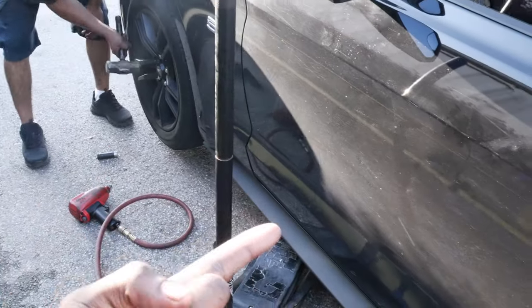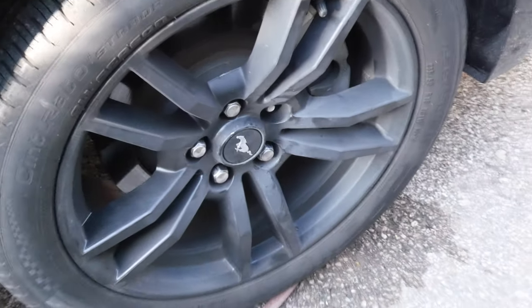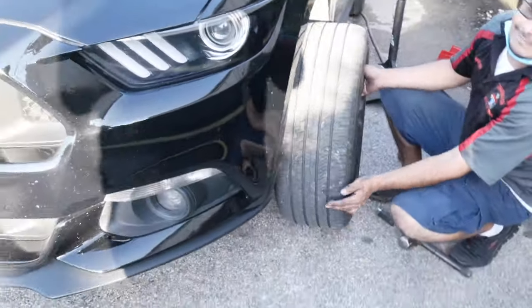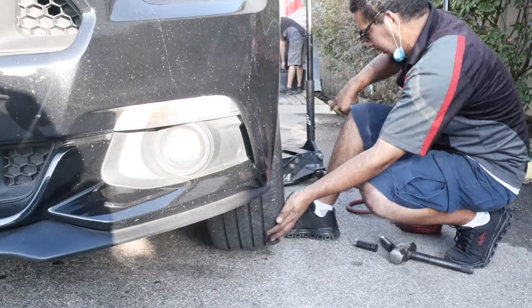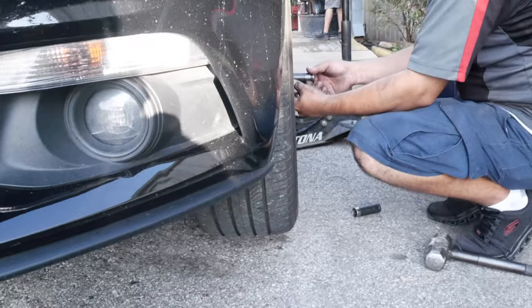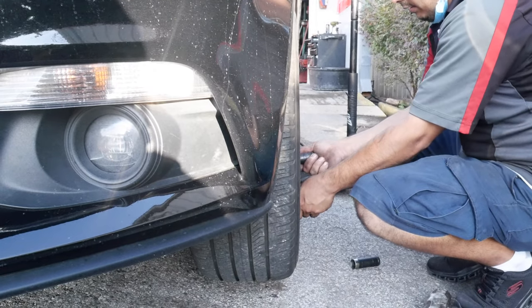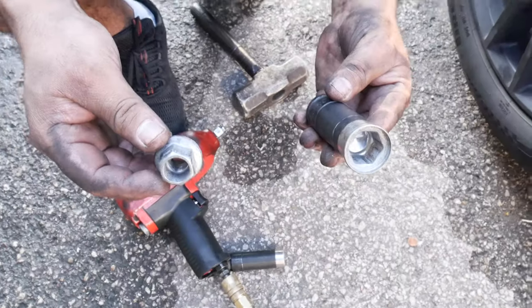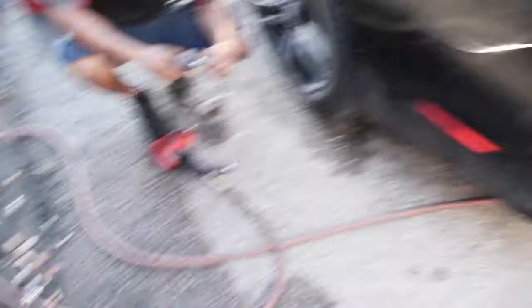Ford, what the hell — it's a 30 to 35 grand plus car and you give us these weak-ass lug nuts? That makes no sense. Cheap Chinese-made parts on something that's supposed to be American muscle — come on, Ford, you gotta do better than this.